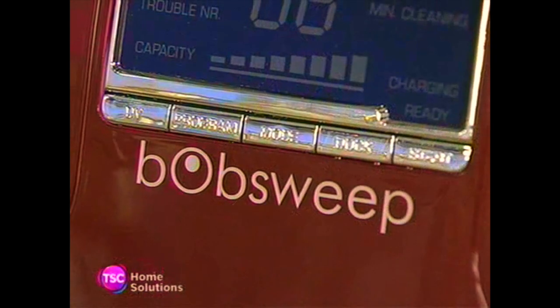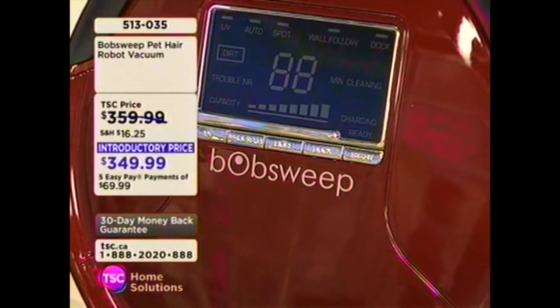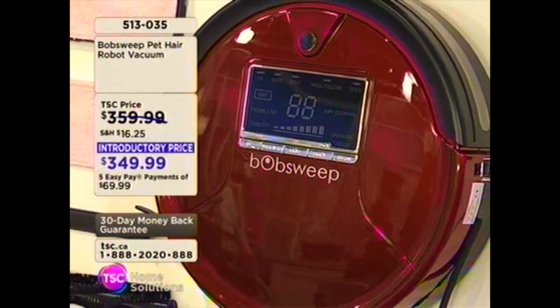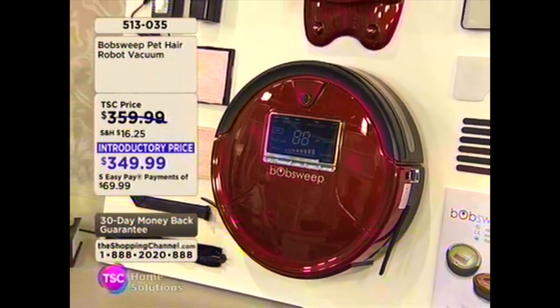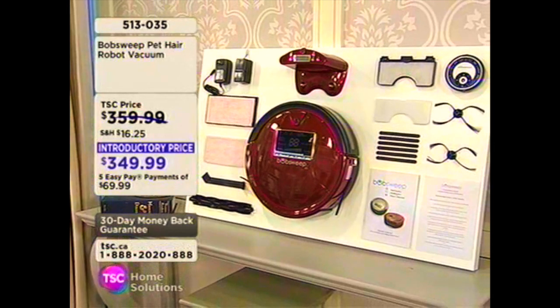I am not the only one who doesn't like cleaning. Think about this — it takes up so much time. I could be doing better things with my time, right? And I know you feel the same way. What if I told you that we have something to offer you right now? It's going to take the worry out of cleaning and sweeping your floors, even mopping your floors. We have Bob Sweet joining us right now. This is the Pet Hair Robot Vacuum.